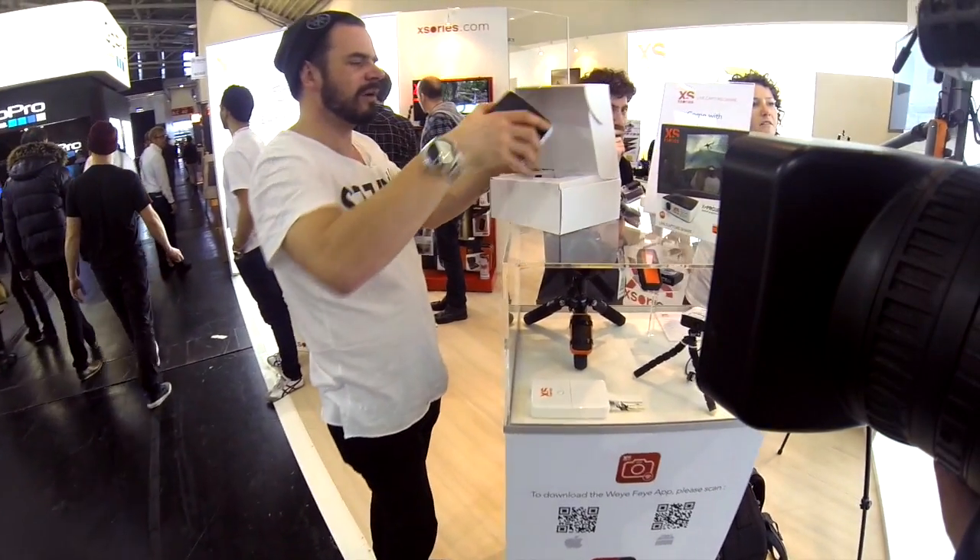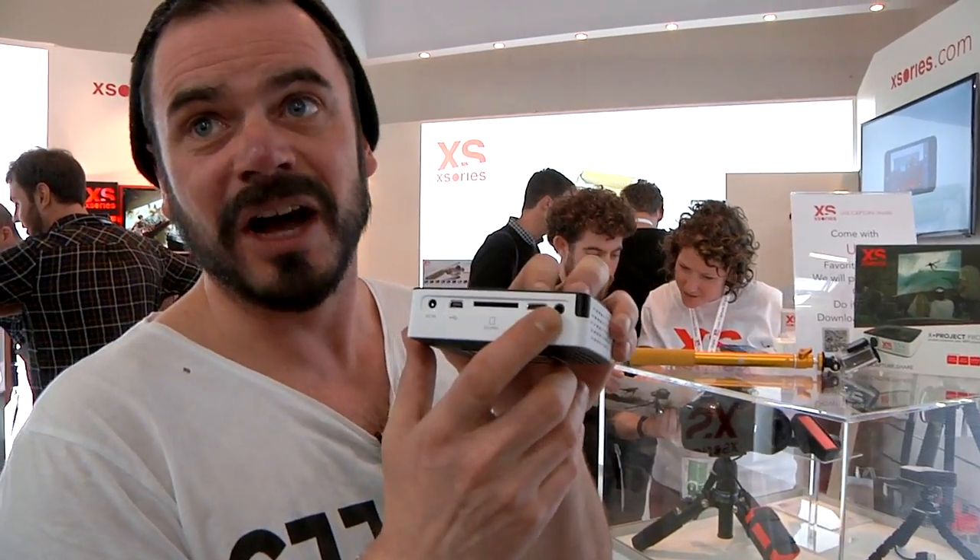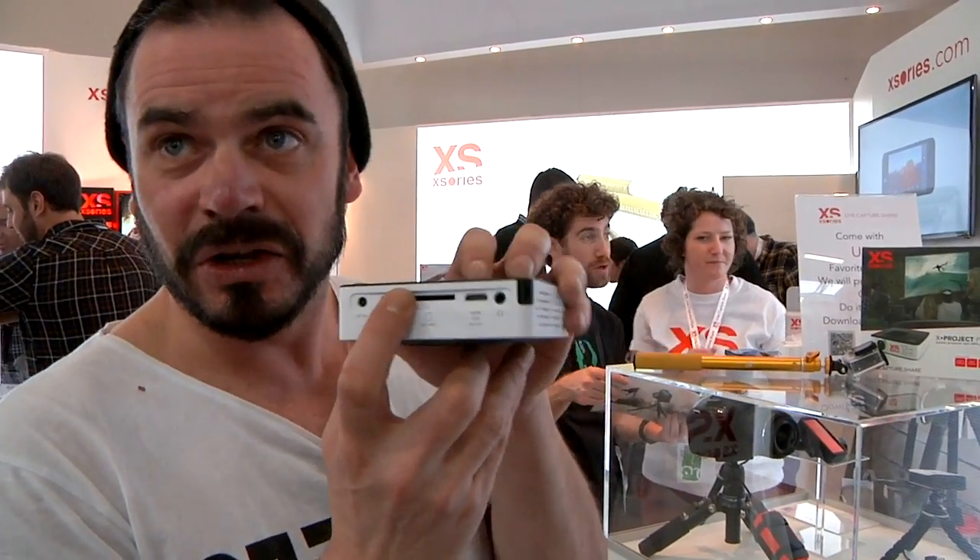If we unbox this little baby here, you're looking at a full HD LED projector — 80 lumens. You can take this puppy everywhere. On the back you can put an HDMI cable into it, you can put your SD or your micro SD out of your GoPro, put it straight in and project onto anything and show your friends what you just got done today.